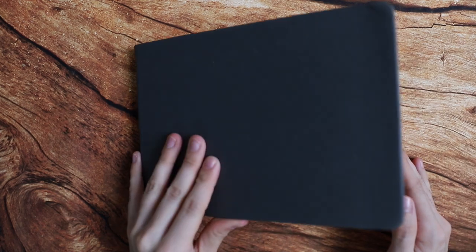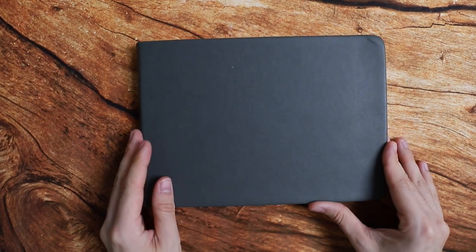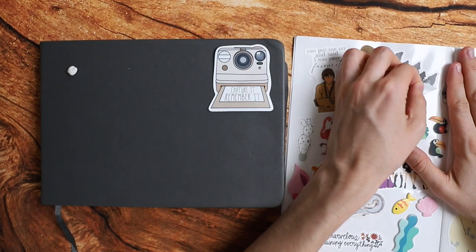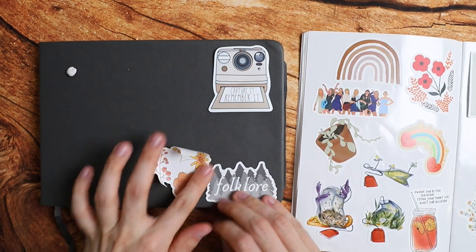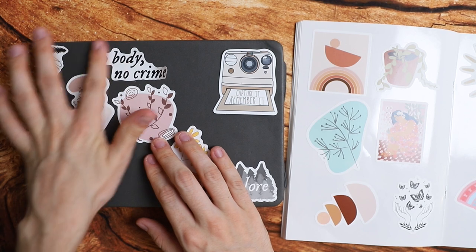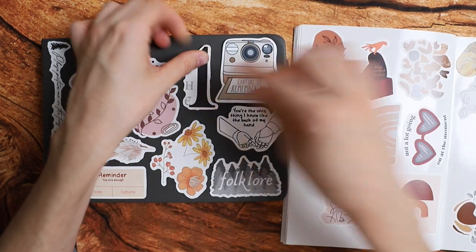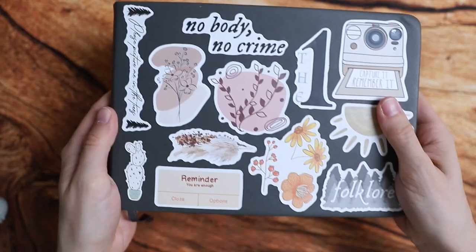Hey everybody, today we're going to create something in my sketchbook that I started well over a year ago. Before we get started, I wanted to decorate it and put some stickers on it because it still looks very plain. A lot of these are Taylor Swift related and she just announced international tour dates, so pray for me that I can get tickets. Now the sketchbook looks a lot more fun and inviting, so I kind of wanted to do that first.